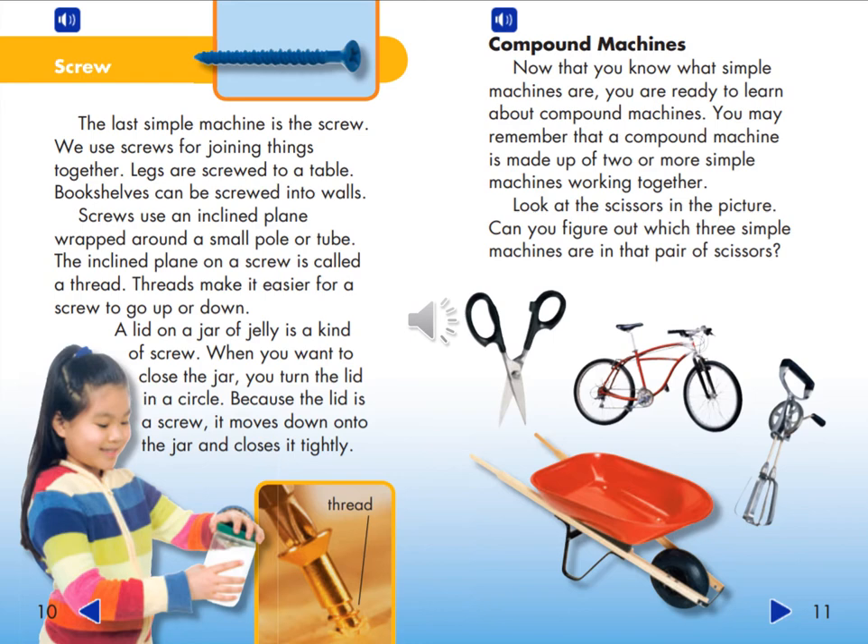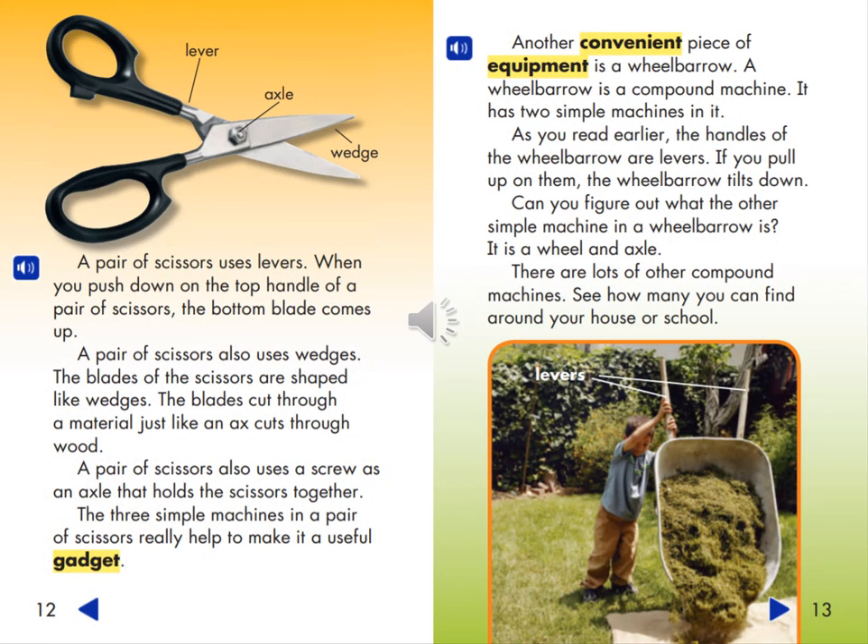Compound Machines. Now that you know what simple machines are, you are ready to learn about compound machines. A compound machine is made up of two or more simple machines working together. Look at the scissors in this picture — can you figure out which three simple machines are in that pair of scissors? A pair of scissors uses levers: when you push down on the top handle, the bottom blade comes up. The blades are shaped like wedges and cut through a material just like an axe cuts through wood. A pair of scissors also uses a screw as an axle that holds the scissors together.